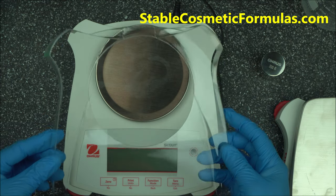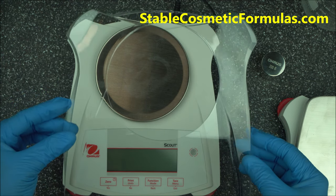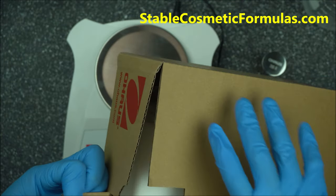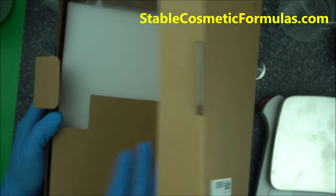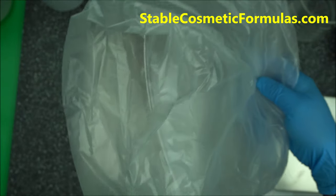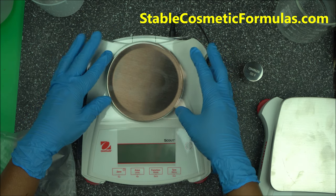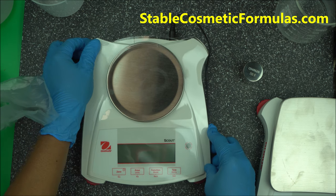I bought the Scout cover and I have a link in the description box below for this scale. I'm going to unbox a new one to show you. Take it out from the box — and it's very easy to install. Just put it on top of the scale and press it down.